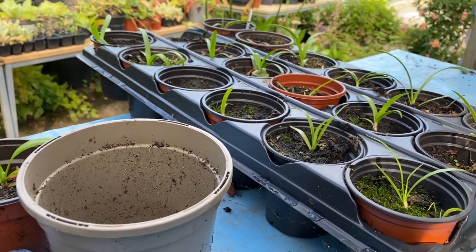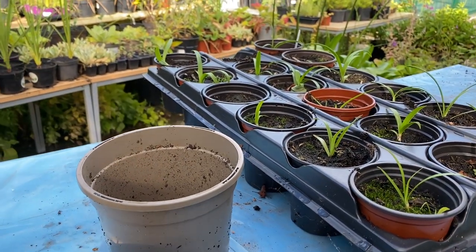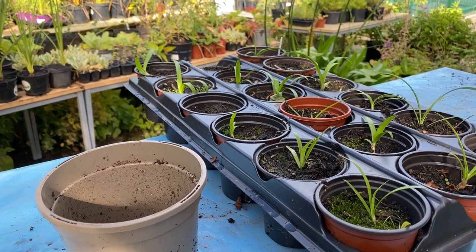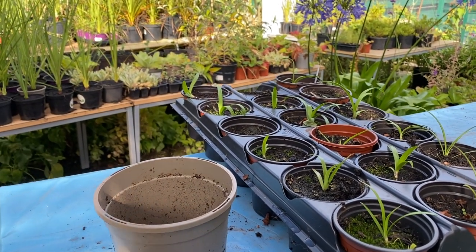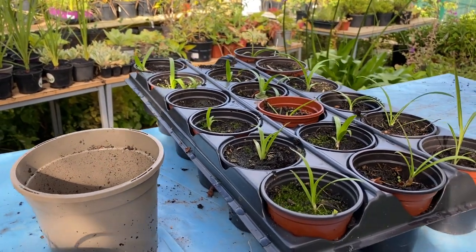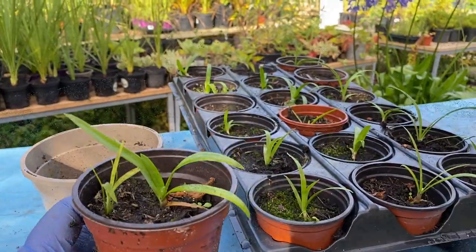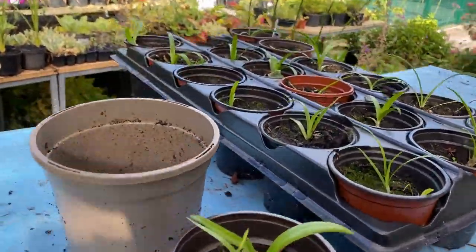Don't be discouraged if it seems like all your wonderful plans have failed. In the world of gardening and plants, sometimes it is two steps forward, one step back — or something like that. Never give up! Any comments, any questions — if you've grown agapanthus seedlings, we'd love to hear how you've got on, and we'll keep you posted with progress on these plants.